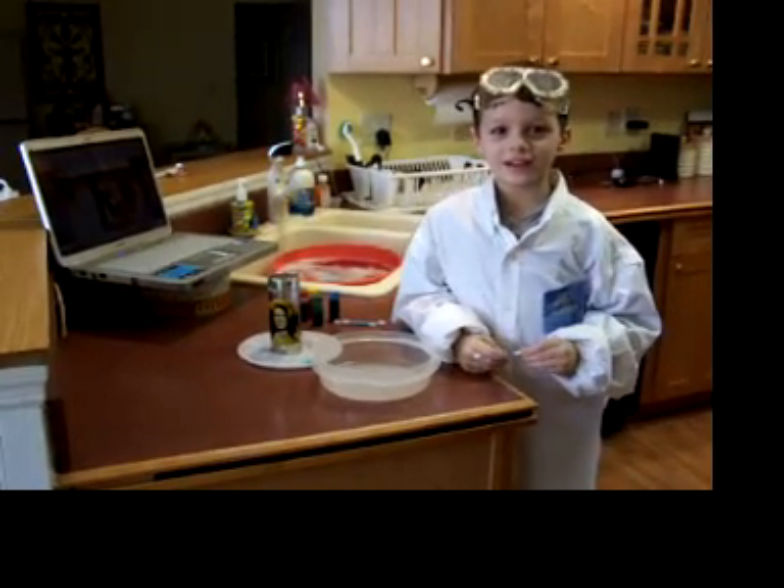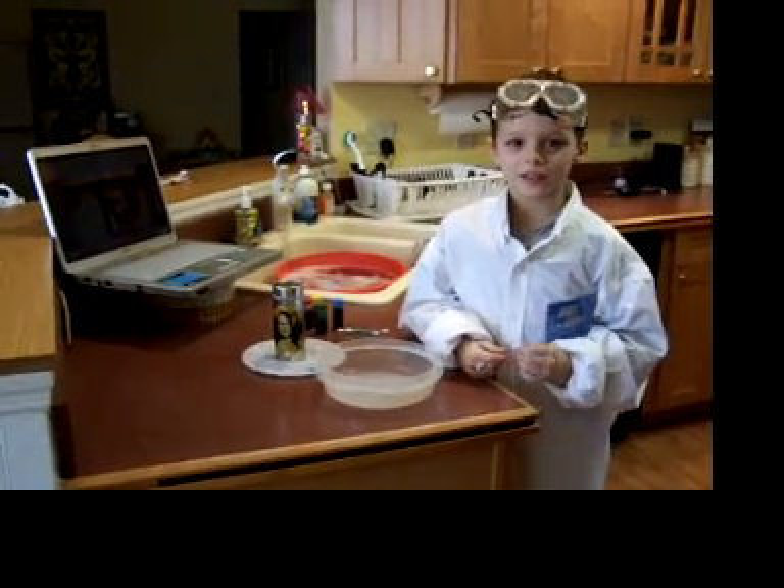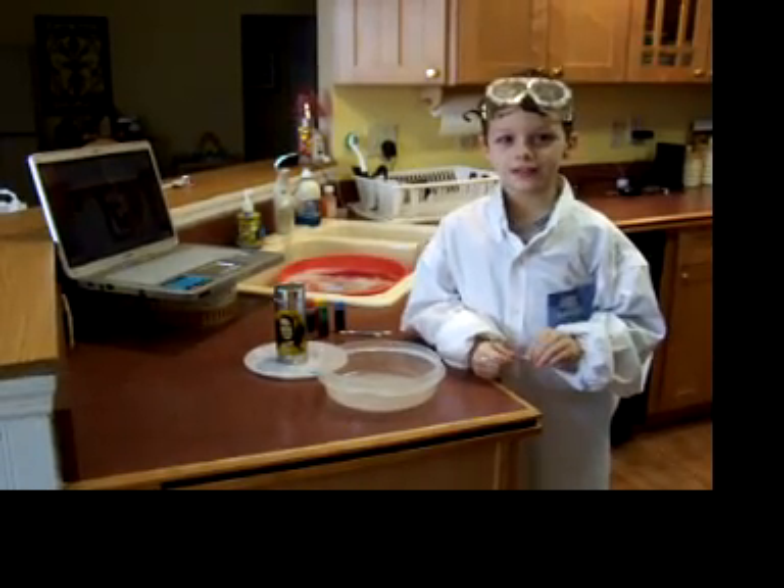Happy New Year everybody. My name is Solar Seth. We are going to do science today.